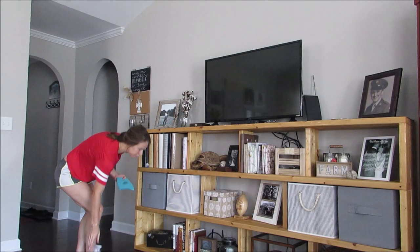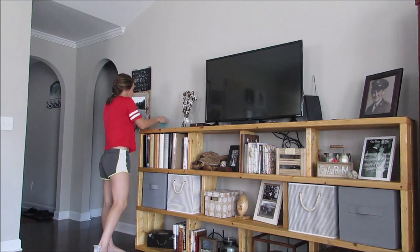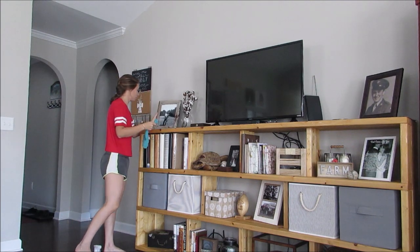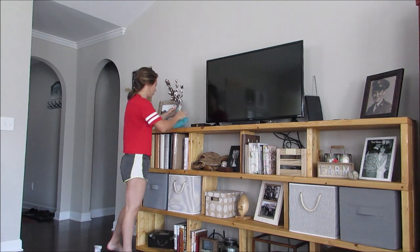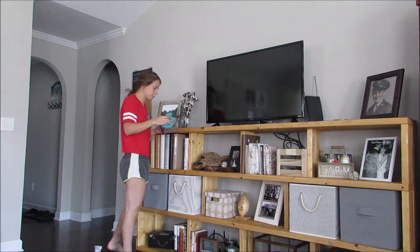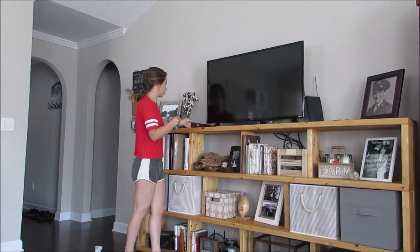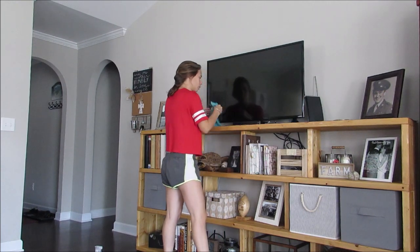Next I am gonna use my same all-purpose cleaner and washcloth and just dust off our huge entertainment center. My husband also built this huge shelf unit, so it usually takes me a while to go through all the nooks and crannies and dust everything. I sometimes will take the books and scrapbooks and different things off and get the whole shelf, but sometimes I like to just do a quicker dust and dust on top of the books — mainly the areas that you see.